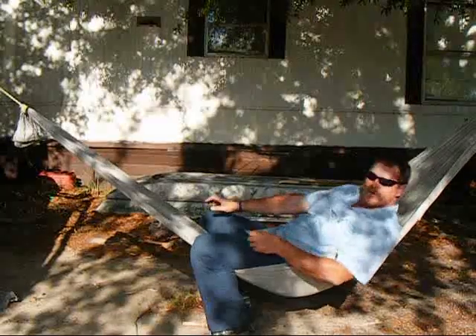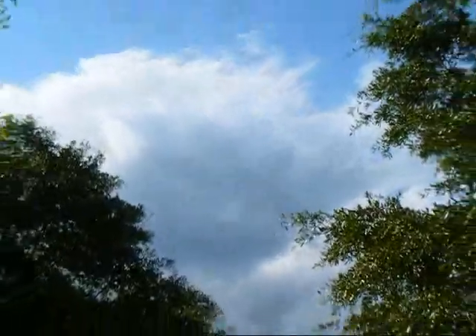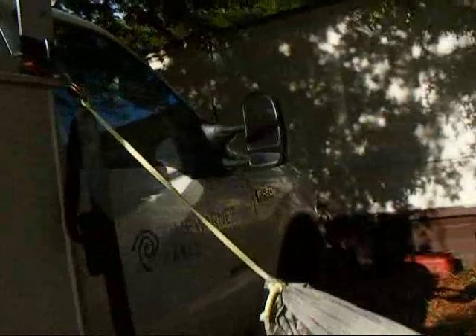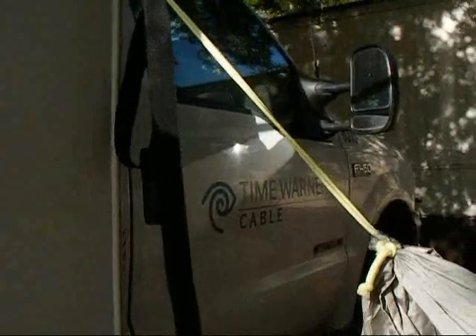Let me show you why I'm not doing any videos on bamboo today. This is the night sky — this is what we're in for tonight. Some nice big thunder boomers coming our way. You can see them over the top of the trailers there, and you can hear it rumble every now and then. So I didn't want to get out here and get involved in a bunch of bamboo videos.